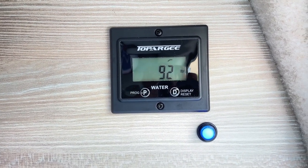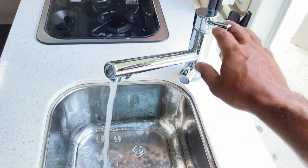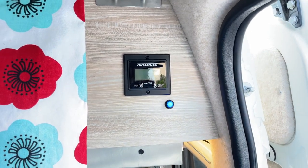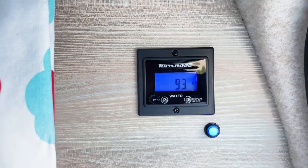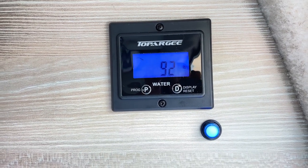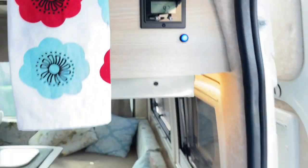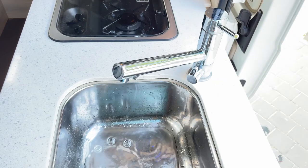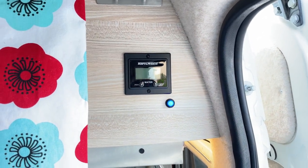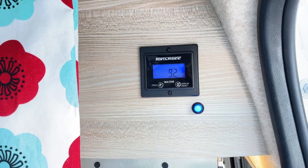The final step is setup and test. You can quite easily set up the number of liters to match your water tank size, and the unit just works beautifully. It'll start to count down from your full tank size — mine is 100 liters — and with each liter I use it steps down by one, making it a very effective way of monitoring water usage. Thanks for watching and I'll catch you next time!